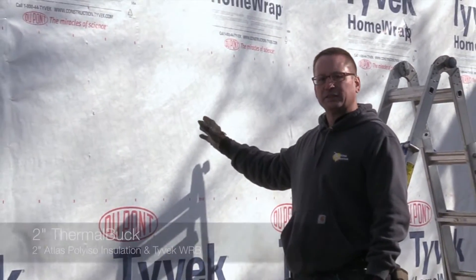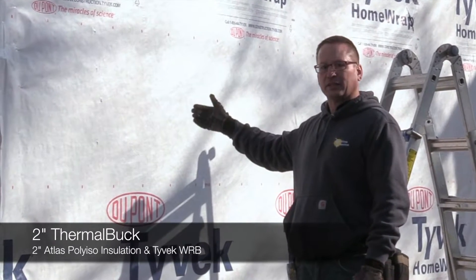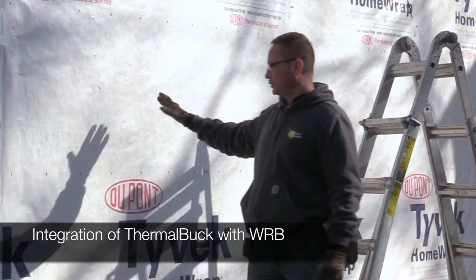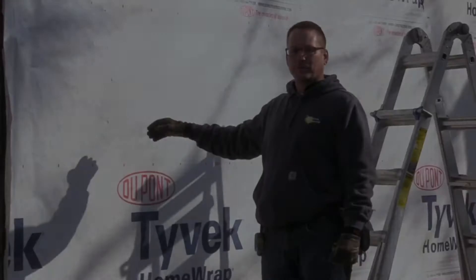What we're going to do is put 2 inches of thermal buck and go up with 2 inches of poly-iso insulation. We're using Tyvek house wrap, and we're going to show you how to integrate the Tyvek house wrap with the thermal buck.